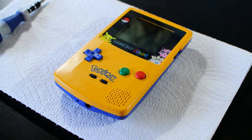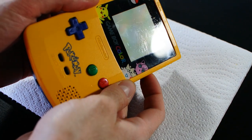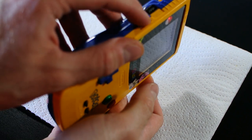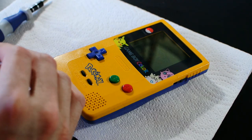Troubleshooting the source of the problem on these is very simple, and really only involves a pair of headphones and a couple of minutes of your time. First, fire up the Game Boy with a game in it. Turn the volume control all the way up. Do you hear anything? If you do hear something out of the speaker in the front, does it sound normal? Is it a decent loudness, or is it really quiet, or is it really distorted?